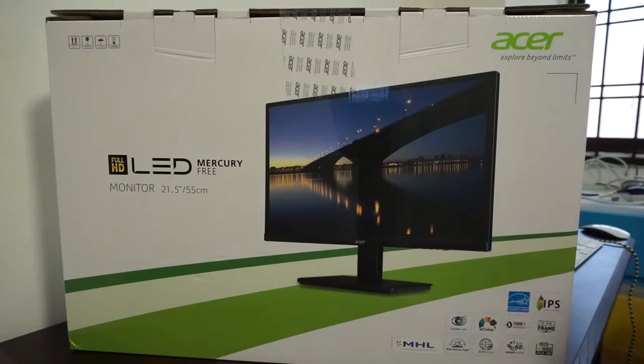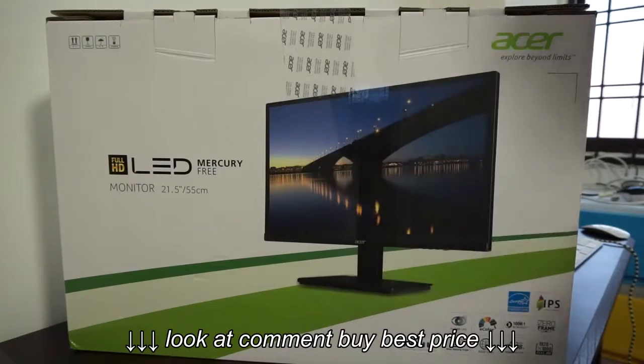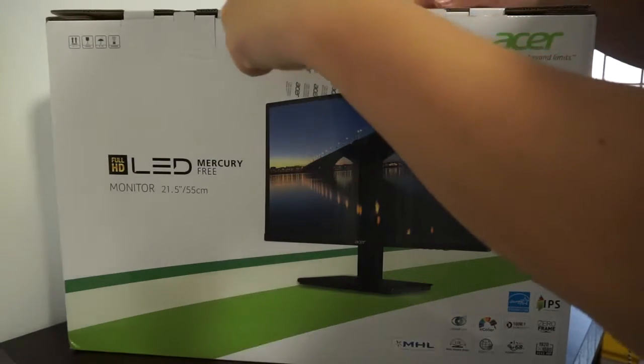And without further ado, let me get my trusty unboxing knife and get started on unboxing. So let's have a look inside.